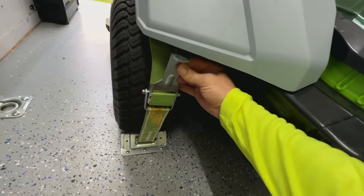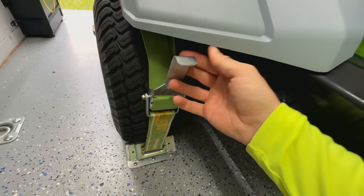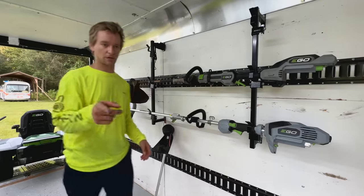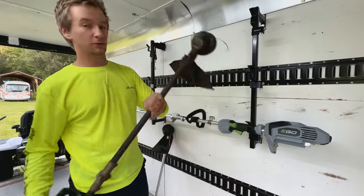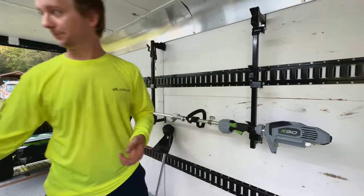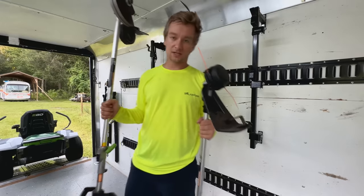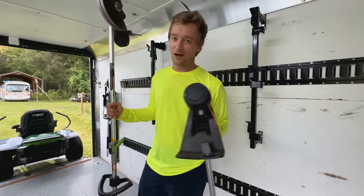I got these fast straps for the mower and I like them, but they didn't quite fit, so I had to bend the end to get it to clear. At the same time I got the zero turn and the push mower, I bought this 16-inch Line IQ string trimmer, which I have some gripes about, but it's still working. I also got the edger and string trimmer combo, just in case that string trimmer broke. But as you can see with this one, I've hardly used it.